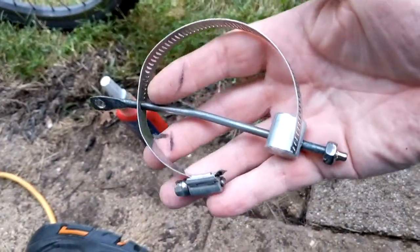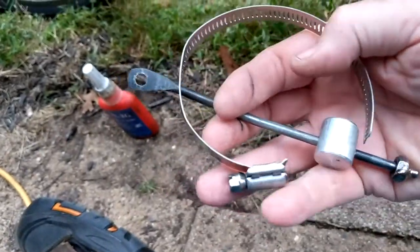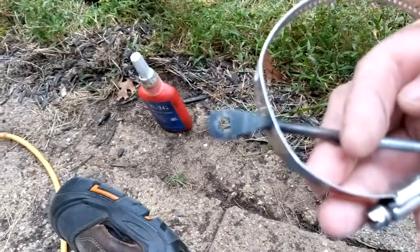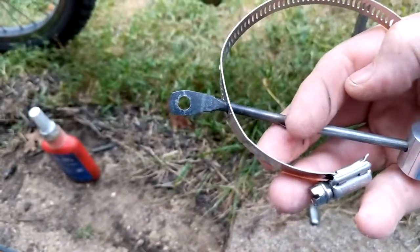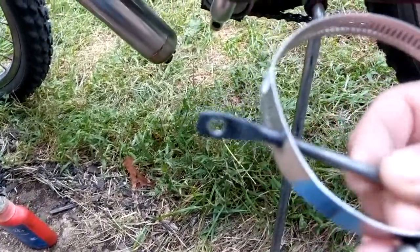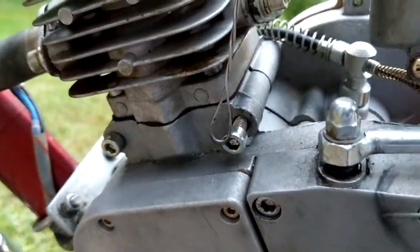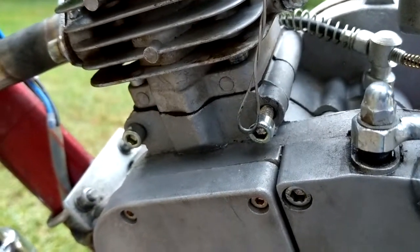I built this thing, which is a piece of 3/16" steel rod. I heated the end in the center here cherry red and pounded it out flat, drilled a 6 millimeter hole in it so it could mount on this bolt down here, and we'll start that in a minute with some Loctite.